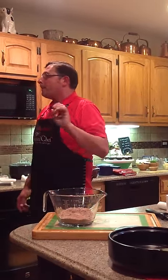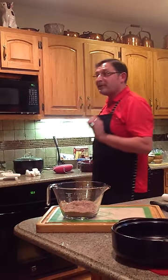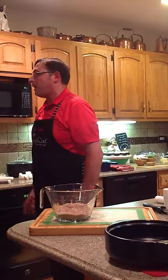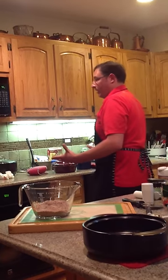Let me give you a little tip. Go get Duncan Hines devil's food cake mix, or you can use Betty Crocker. The Pillsbury devil's food for this particular recipe does not hold up as well, and your cake presentation will not be as pretty as you'd like it to be.